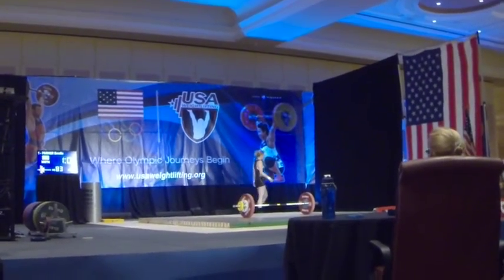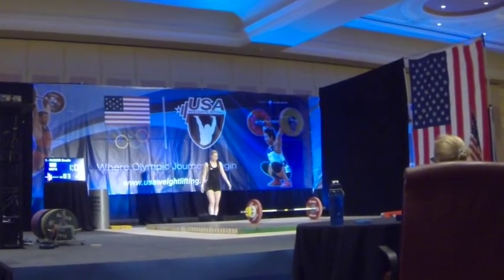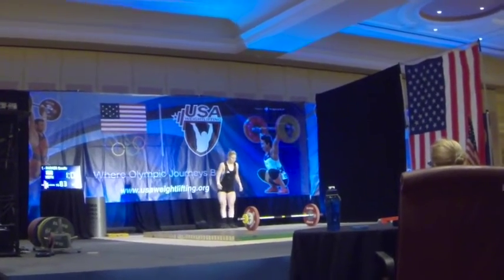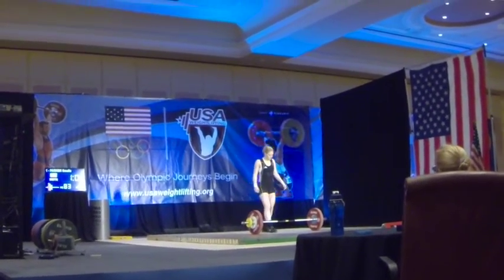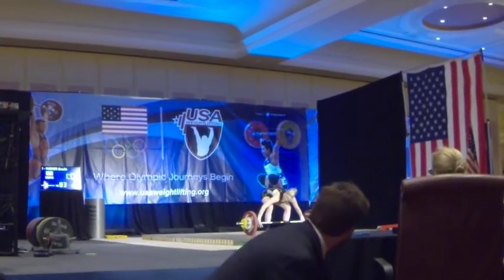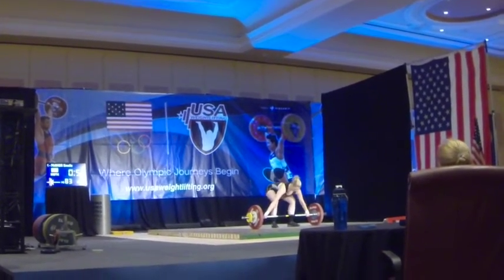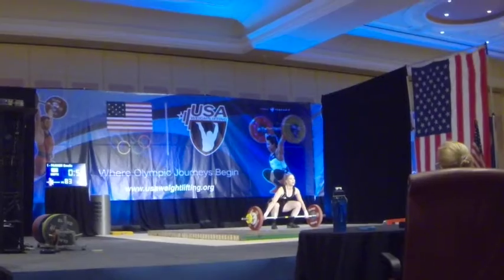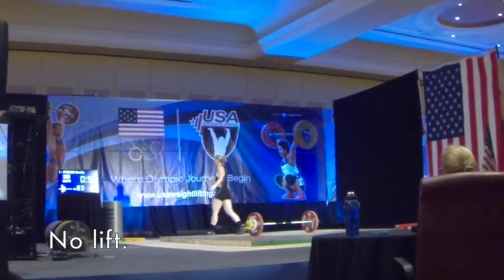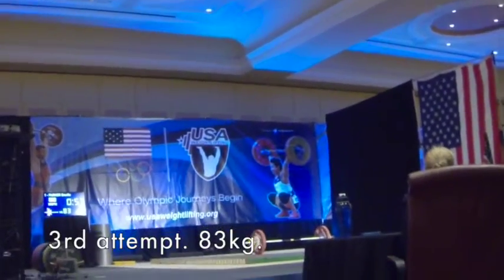Let's go, Em. Let's go, Em. Get this girl. Come on. Okay, no lift on that one. She has one more tempo. You can start down.